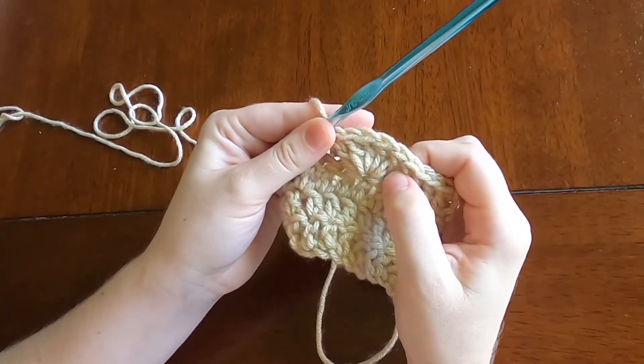And there you have your completed shell stitch. Head over to craftywithashie.com/stitches for an inclusive chart with descriptions and videos of all of the common crochet stitches.